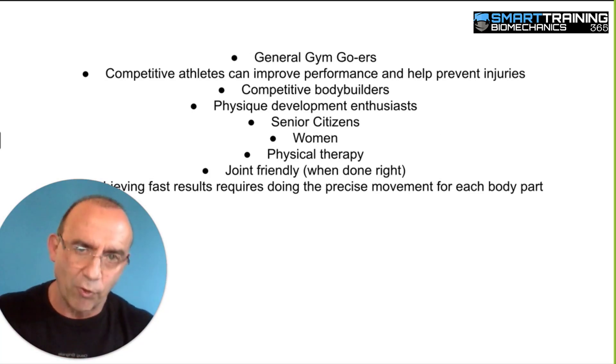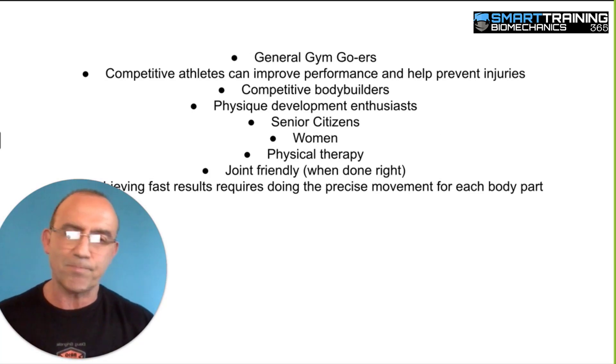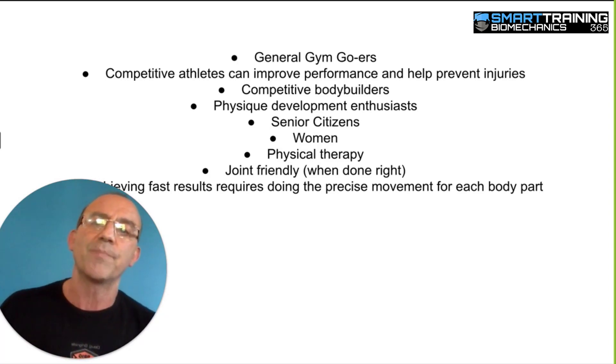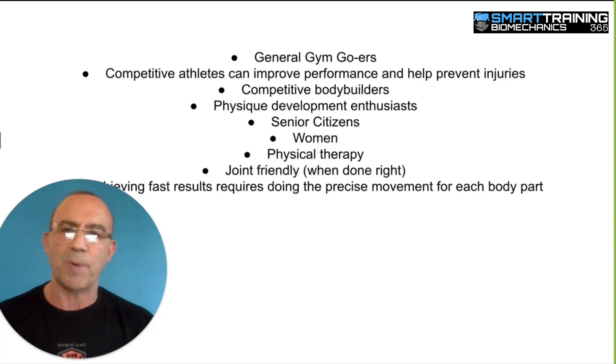So who are the Brig 20 for? They are for pretty much anyone who does resistance exercise — general gym goers. Competitive athletes can also benefit from this, and by competitive athletes I'm talking about tennis players, baseball players, soccer players, football players — anything that requires a stronger body would benefit from the Brig 20.